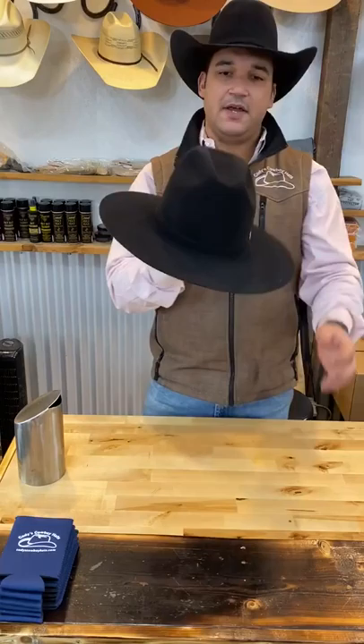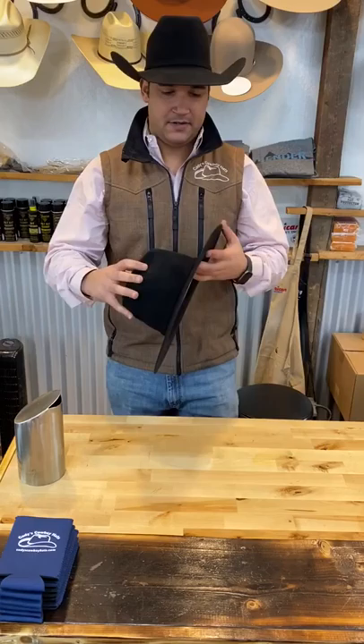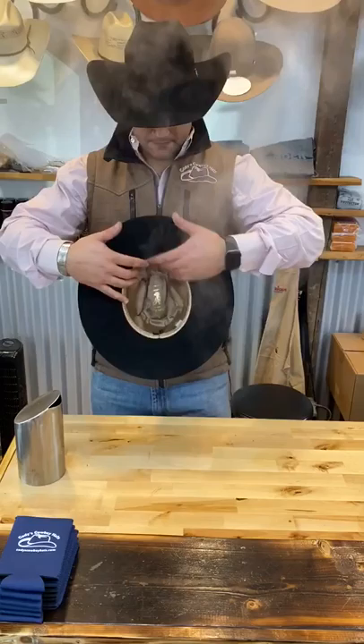Similar to that right there. Like I said, it's going to be a JB brim, but it's going to be just a little bit more narrow in the front than a normal JB. Go ahead and heat up the brim pretty good, then find your center.